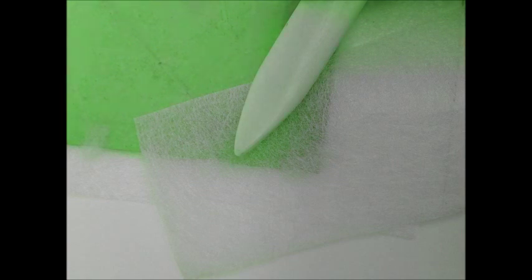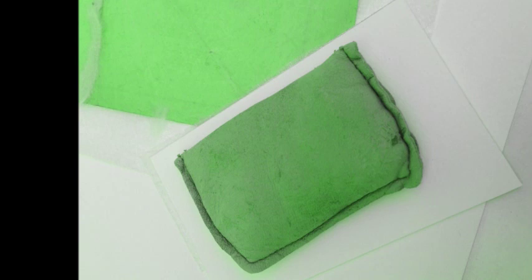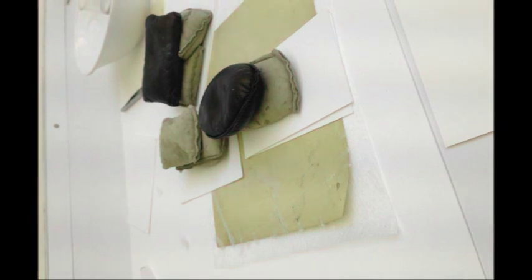If you are applying the repair from the front of the paper, you can also lay your object face down. Lay your object face down on a piece of blotter. Paste out your repair paper on a piece of mount board. Pick it up with tweezers and lay it on your tear. Place a piece of release material over the area and burnish slightly with a bone folder. Place a piece of blotter and mount board on top of this and put under weight. Leave as long as possible to dry.